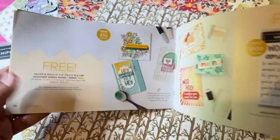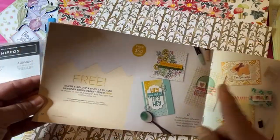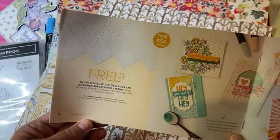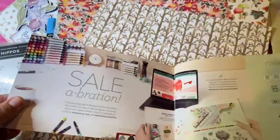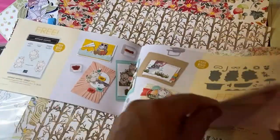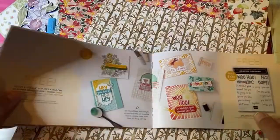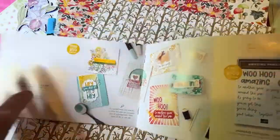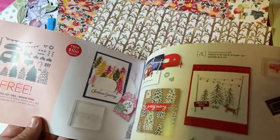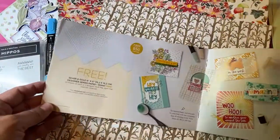This is the last item you can get when you spend $50 — there are six total $50 items. All the rest are $100 items. I'm going to show you another type of designer series paper, then move to the items you can earn when you spend $100.